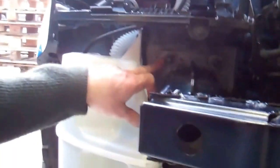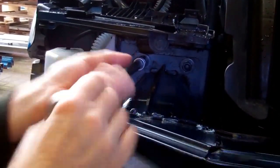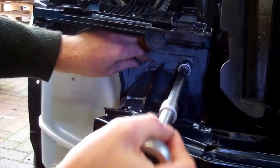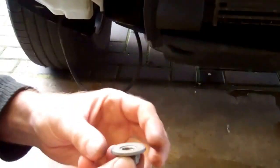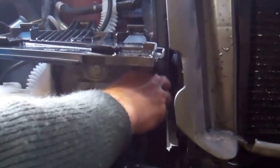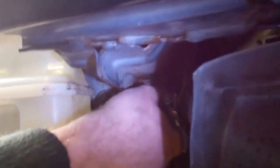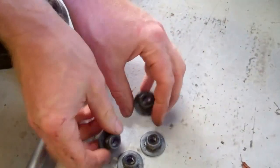The front cross member is held on each side by four big nuts — they're 17 millimeter, so we've got a 17mm socket. We've had this off already, just to speed up the video, so not all the nuts are tight here. You've got a combined nylock nut with a washer built on. That's those four off.